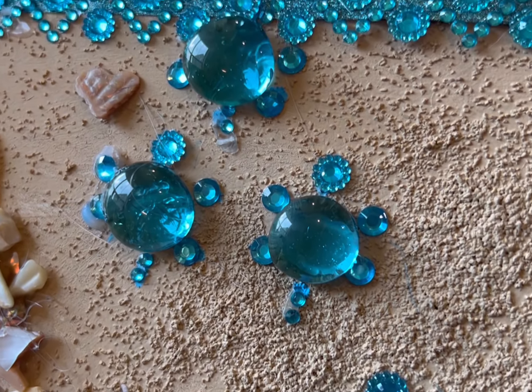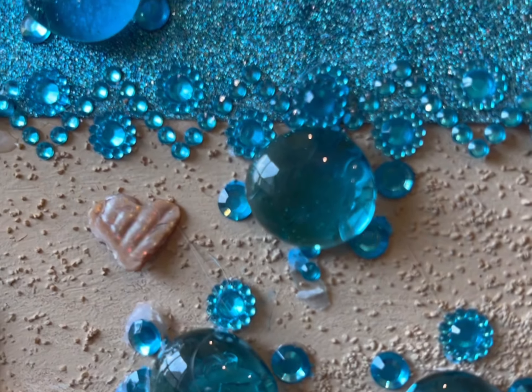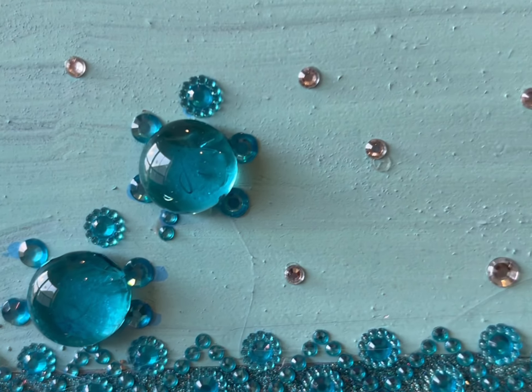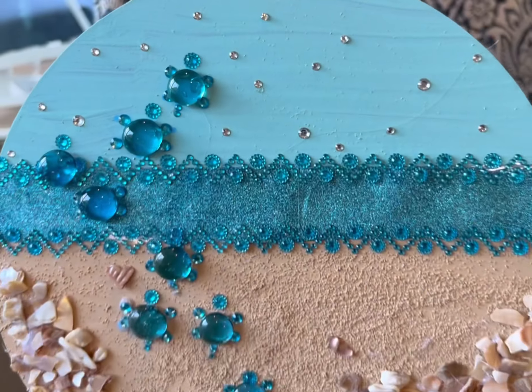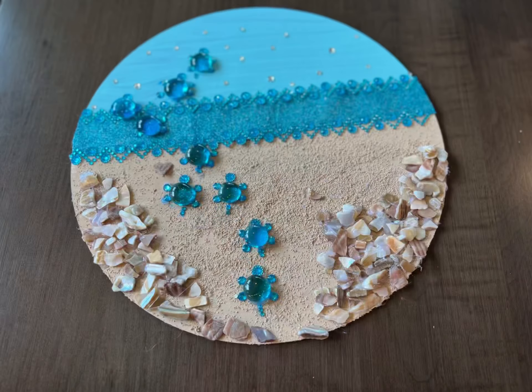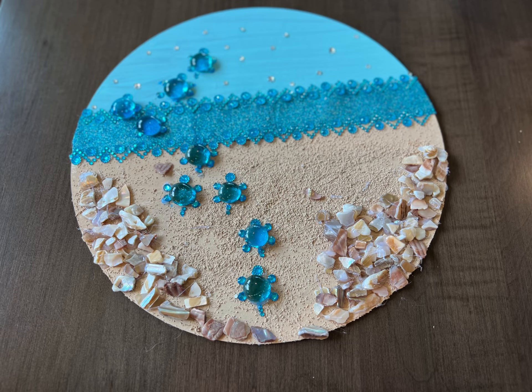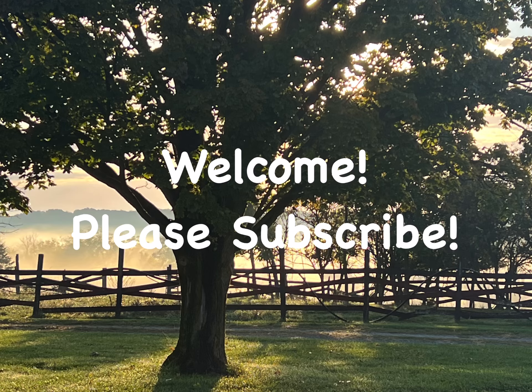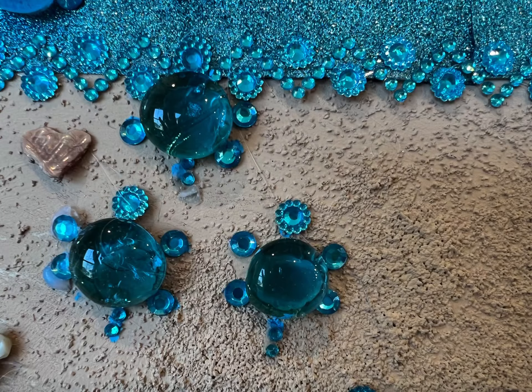Newly hatched sea turtles scurrying across the sand toward the ocean's shoreline to begin their lives in the sea is the inspiration for this charming seaside artwork. It's easy and fun to create using mostly Dollar Tree items. Thanks for joining me on my channel and if you're new, welcome. My name is Lisa and now let's dive in.